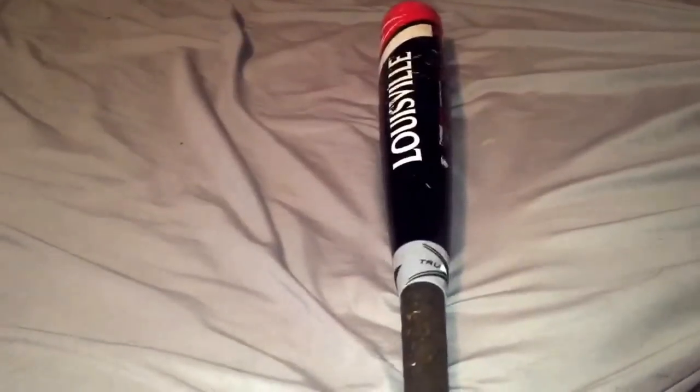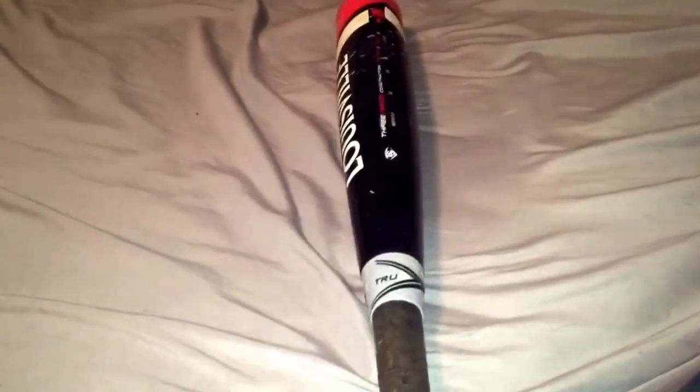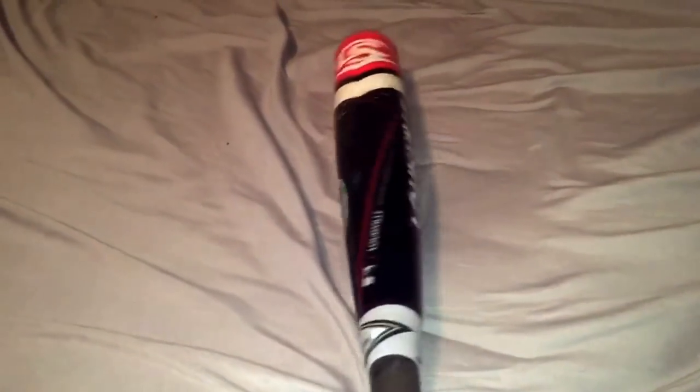The bad thing about the bat, to me, was the grip. I had to re-grip it in lizard skin, and the bat also does get really dirty. You can always just clean it, but after a while I don't even hit that much. I had pine tar on the bat and the end cap got really dirty.